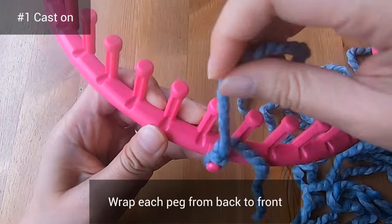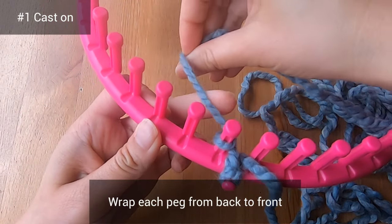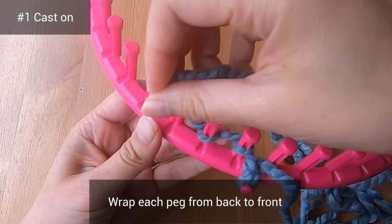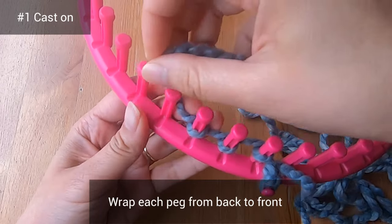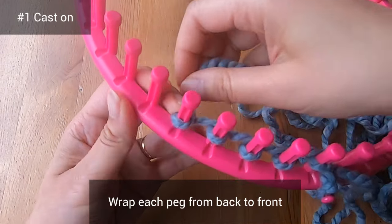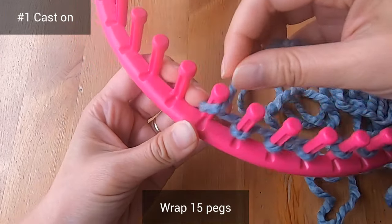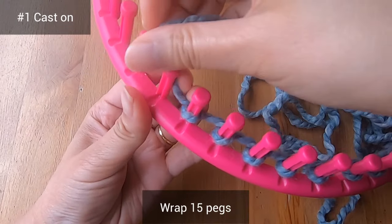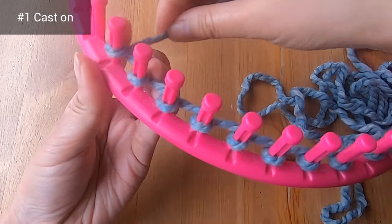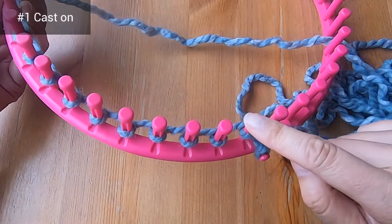Next, you'll completely wrap the peg on your left, back to front. Let's go to the second peg — wrap it back to front — and the same for the third peg, back to front. For each peg you're making a letter E shape, always starting from the back. Keep wrapping until you've wrapped 15 pegs in total, but feel free to adjust the number of pegs if you're using a different loom, different yarn, or want a different sized square.